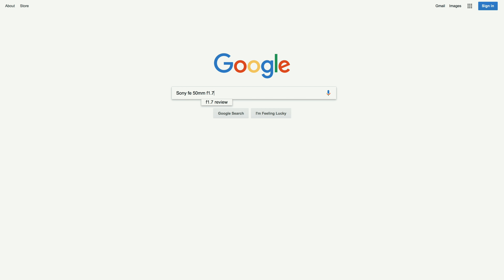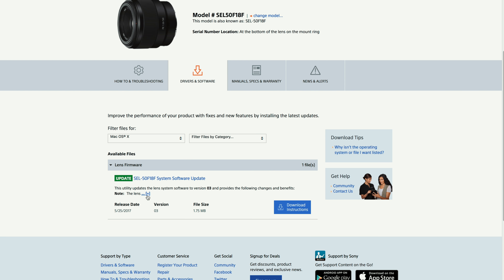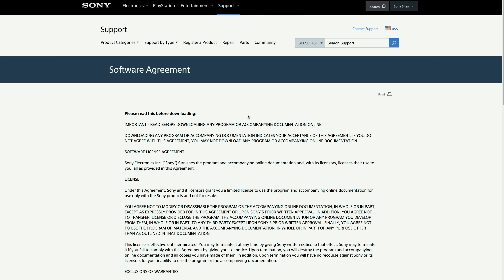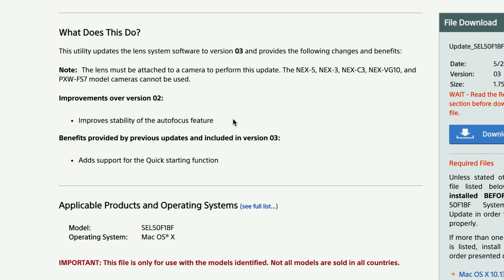I went online and got the most recent firmware update for the lens, which is version 03. I'll link the address below so you guys should go there and update your lens if you already have it. The update notes show that it actually improved autofocusing, so I just wanted to see how well it performs after the update with the Sony a7 III body.